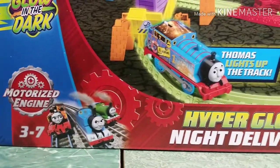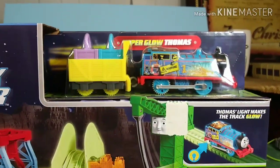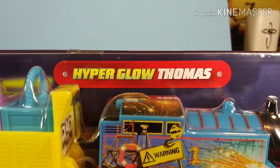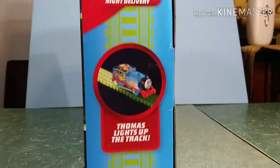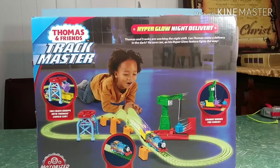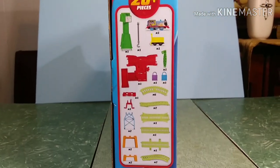Hi guys, Thomas and Friends 47 here, and today we're going to be taking a look at the Trackmaster Hyper Glow Night Delivery. Here's a look at the box. I've always been a fan of the Glow in the Dark sets, mostly because of Halloween — that's why I had that creepy intro at the start — and I love them, all the way back from the very first ones to today. So I was excited when I saw this at my local store.